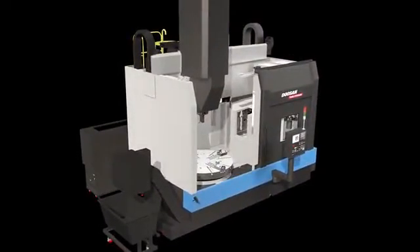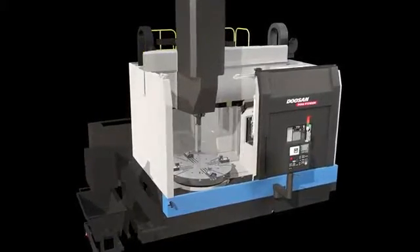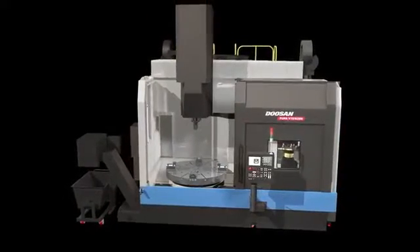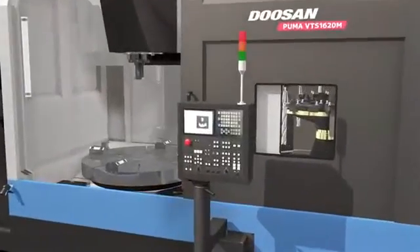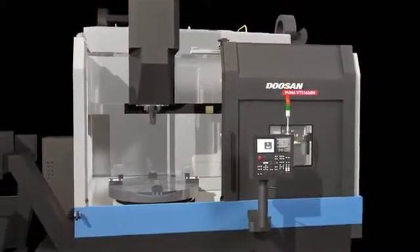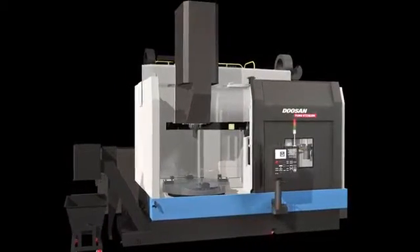The design team of the VTS 1620 considered operator work convenience and safety as the first priority. The exterior cover design allows easy accessibility for operation and maintenance. The operation panel can be adjusted vertically according to operating conditions. The hydraulic and cooling systems are set separate from the machine to allow easy access. In addition, there is sufficient cooling flushing throughout the machine work area to prevent the collection of chips.